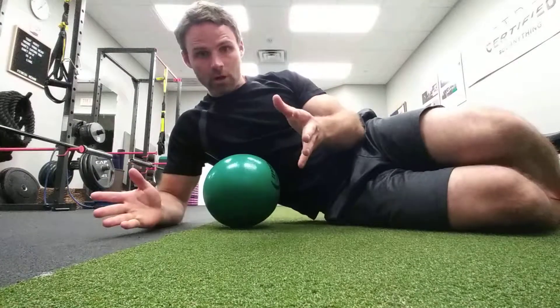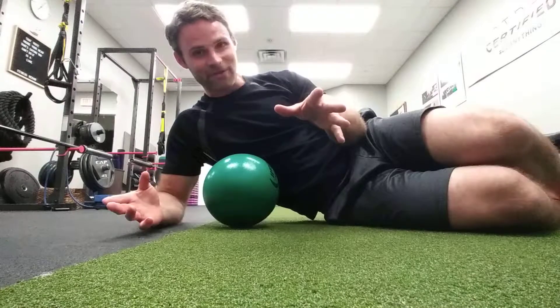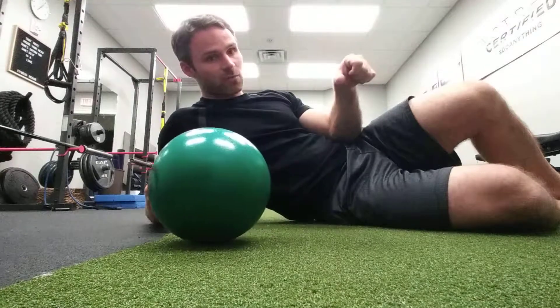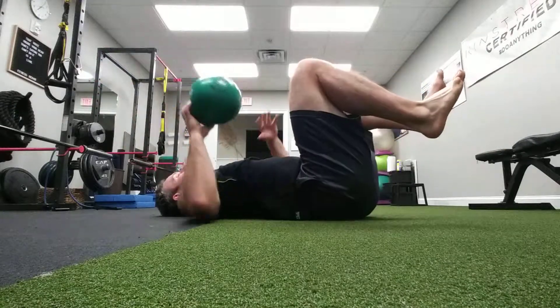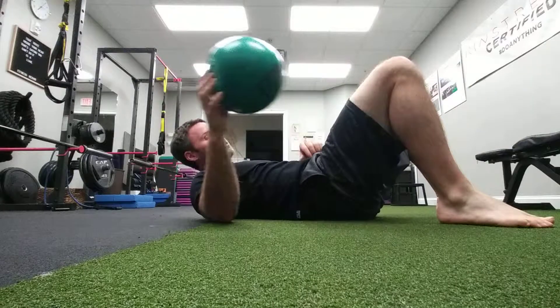Coach Chris here to talk a little bit about pressure — not the type of pressure like paying an IRS bill, but more the type of pressure we want to create where we want to engage certain muscles. So if I'm doing a dead bug, for example, and I'm just going through the motions, pressure is kind of distributed everywhere and I'm not necessarily getting an emphasis on any particular thing.